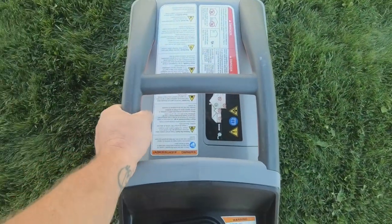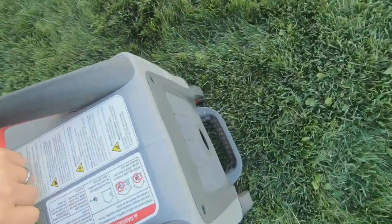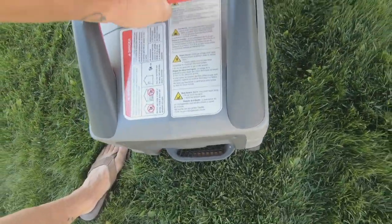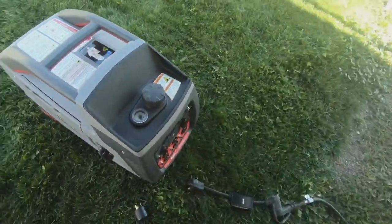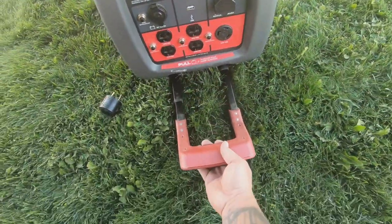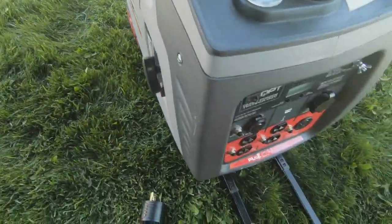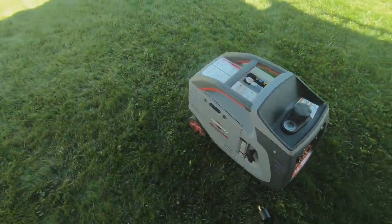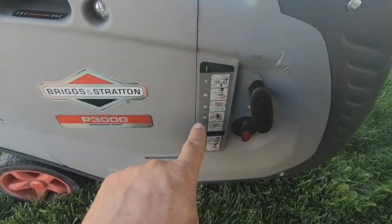First off you've got some convenient carrying handles right up here on top — you can have one hand on each side, one hand in the middle. There's a handle in the back which I find that if I carry one hand in the middle and one hand in the back I'm able to easily pick this up and put it in the back of my truck. Once you have it out of the truck, there's a handle that pulls out so that you can wheel it like a suitcase. It has wheels on it, which makes it really nice to wheel it over to your campsite or wherever you need to use it.